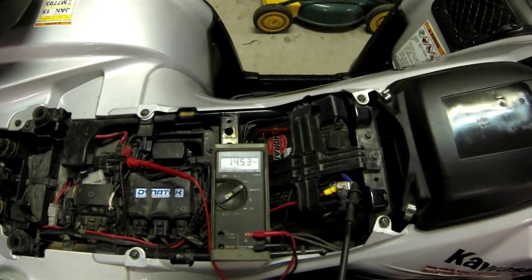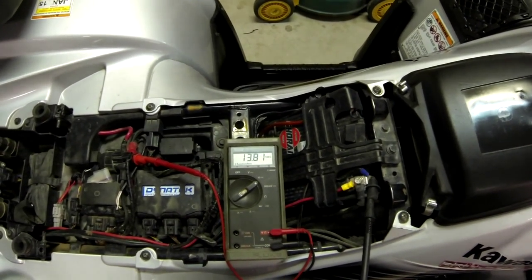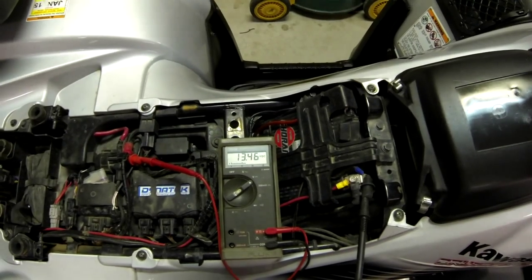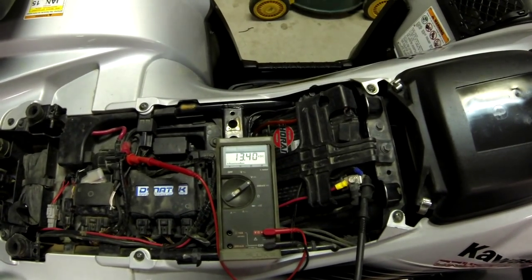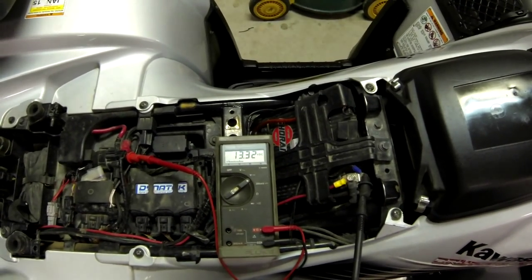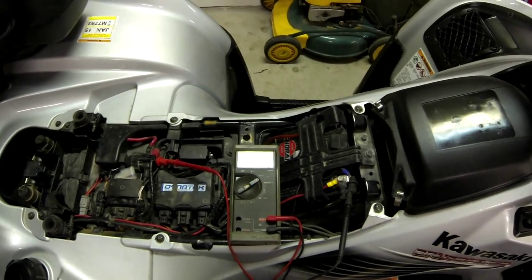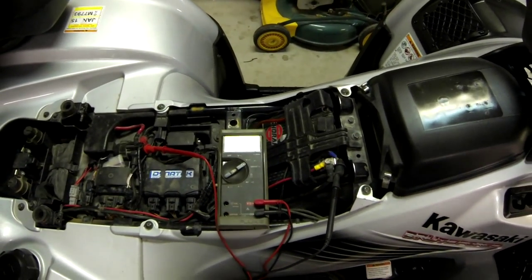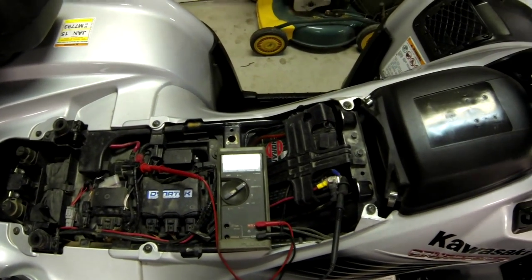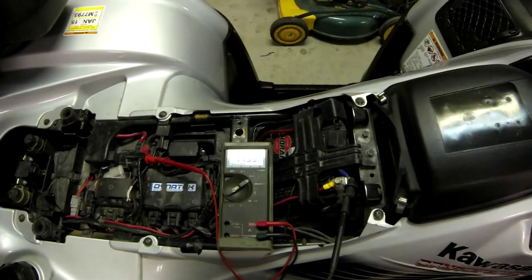Now I'm also going to turn on the power steering. It's holding better with the power steering — it didn't go down to 12 volts. That's actually much more stable. I like it not going over 15 volts. Lights are off. I think I'm going to like that.